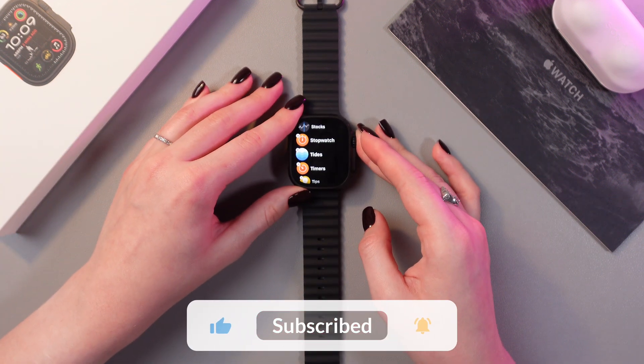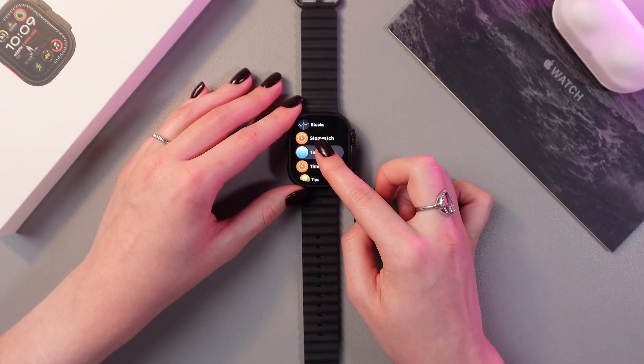And that's it for today. I hope this video was helpful and thank you for watching.